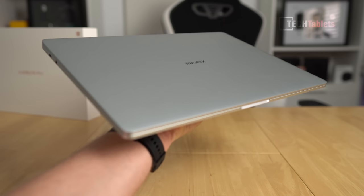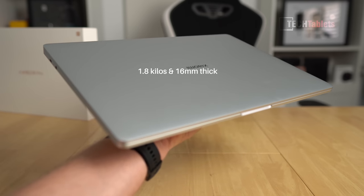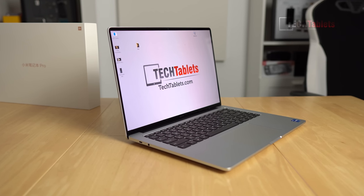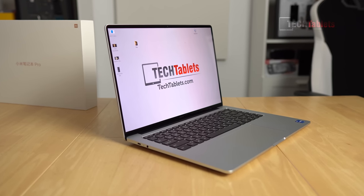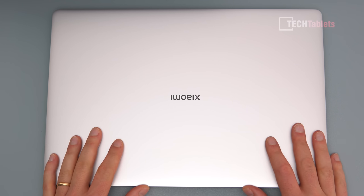The weight of this laptop is 1.8 kilos and I measure 16 millimeters thickness. With the charger the weight is just over two kilos, which is not bad at all considering it's a 15.6 inch notebook. The lid has a nice matte finish to it with the alloy.